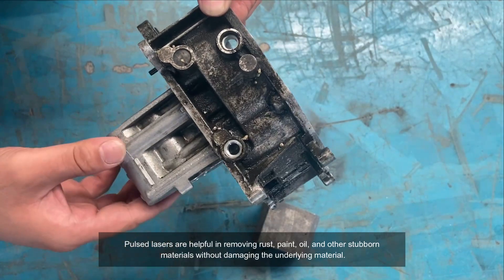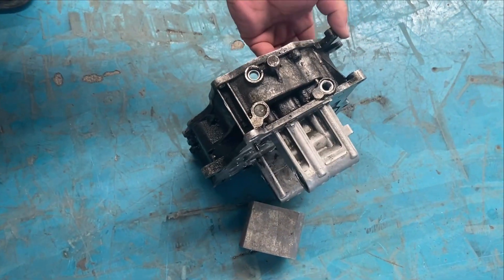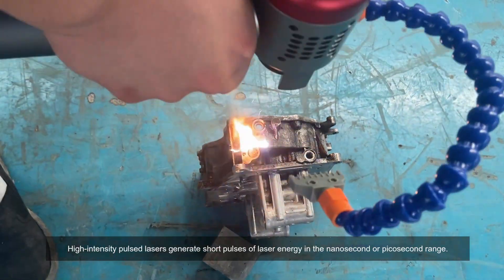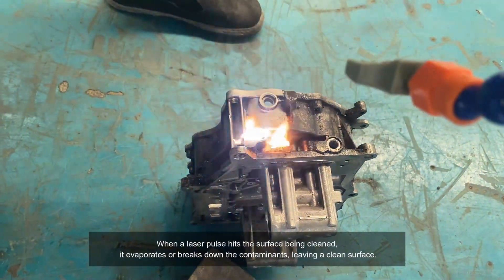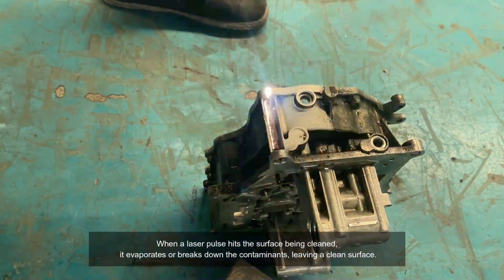High-intensity pulse lasers generate short pulses of laser energy in the nanosecond or picosecond range. When a laser pulse hits the surface being cleaned, it evaporates or breaks down the contaminants, leaving a clean surface.